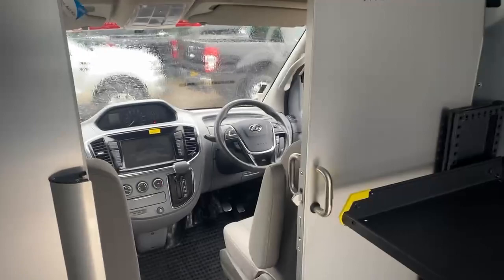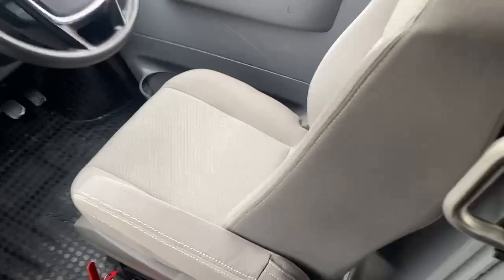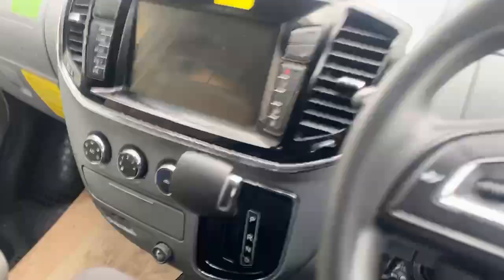Moving into the cabin compartment of the vehicle, as you can see you've got a nice amount of storage above the cockpit. You've got a driver and passenger seat, both with adjustable headrests and armrests included for the convenience of the driver. Moving around into the driver's position — you also have an electronic handbrake with this vehicle, loads of storage room in the doors, and electronically controlled windows and mirrors as well.